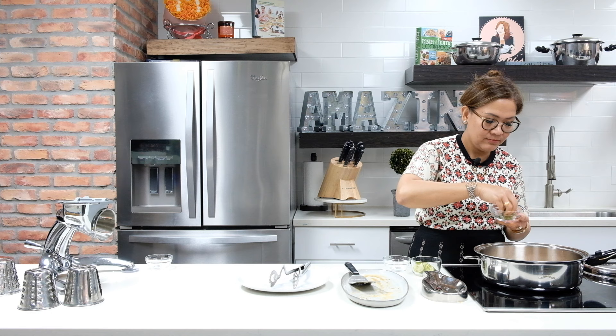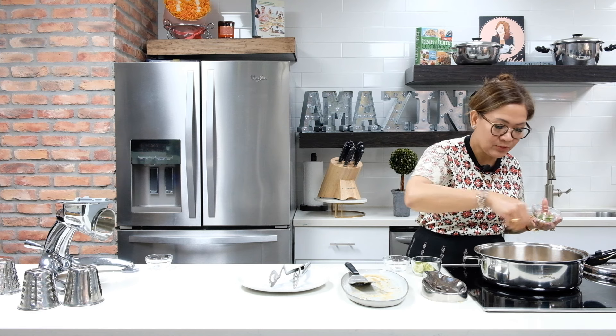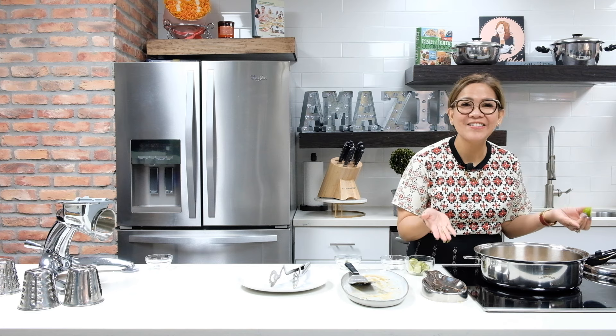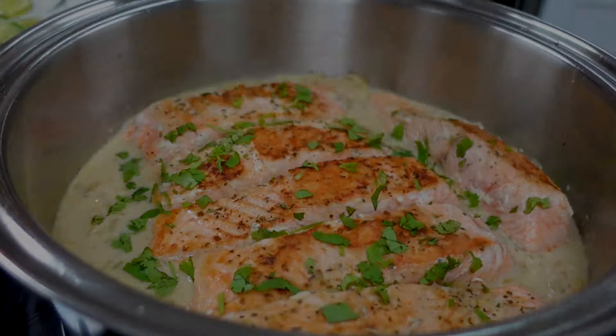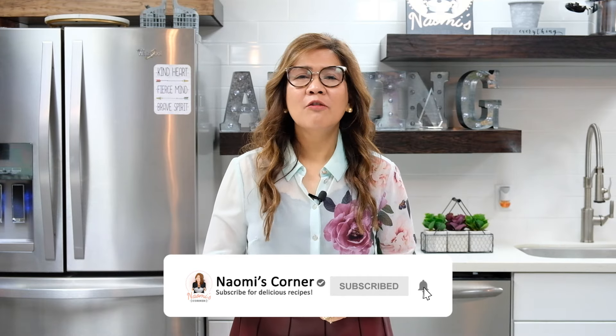Now we're ready to add our fried salmon and garnish it — beautiful, beautiful, wow, so good! Don't forget to like and subscribe to Naomi's Corner for more delicious recipes, and visit Saladmaster. Stay amazing!